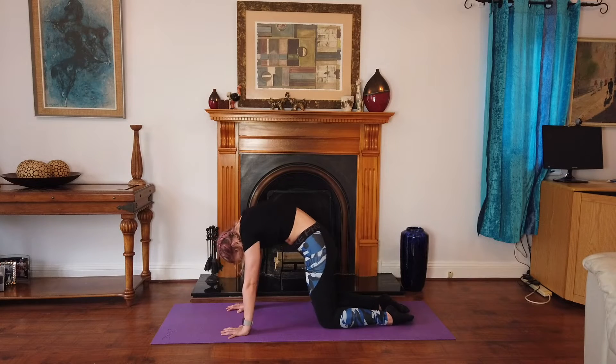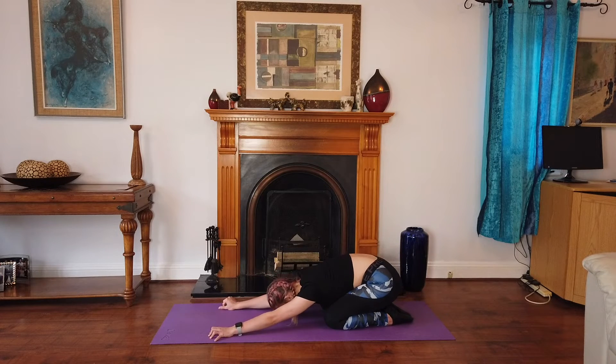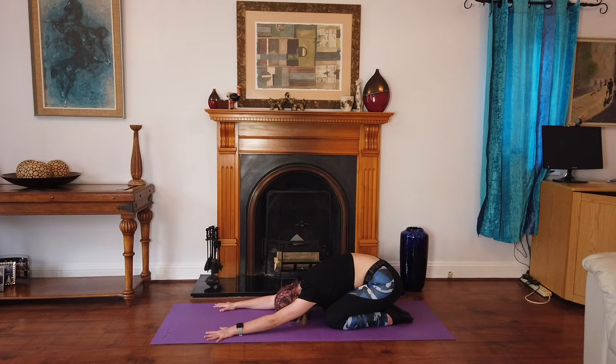Good. Now come back into child's pose — reach all the way back. Awesome, good work. Now we're going to take three breaths in this position, so really breathe into the back, breathe into the arms and breathe out. Send all of the oxygen there. One more breath for me.